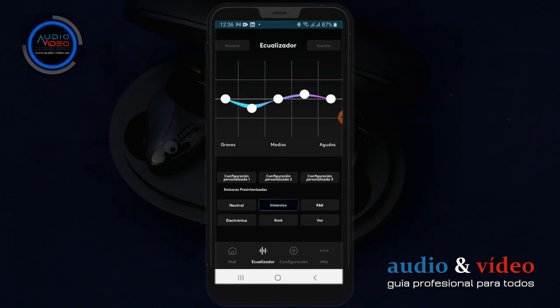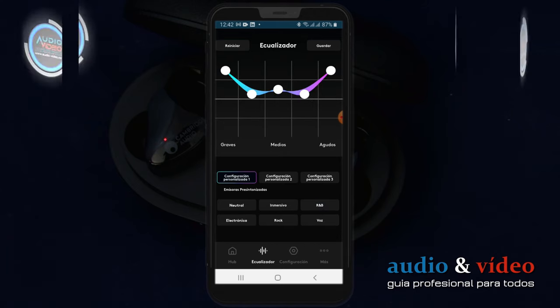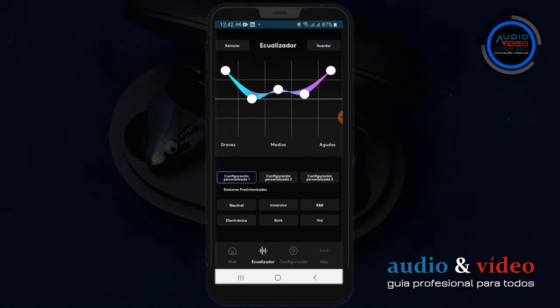Tenemos 6 características preconfiguradas: neutral, inmersivo, R&B, electrónica, rock y bass. Además podemos establecer y guardar 3 configuraciones propias e independientes. Gracias a ello, podemos ajustar el ecualizador de 5 puntos a diferentes dispositivos o reproductores.